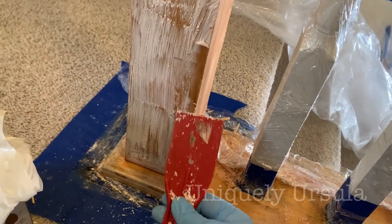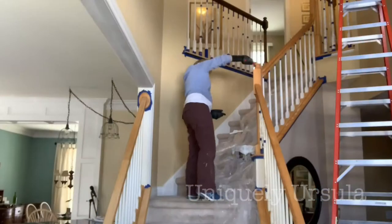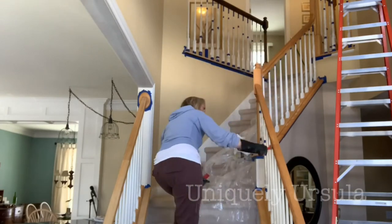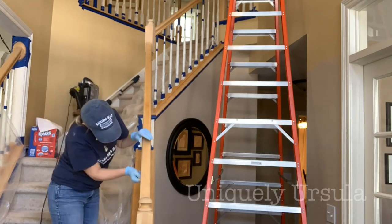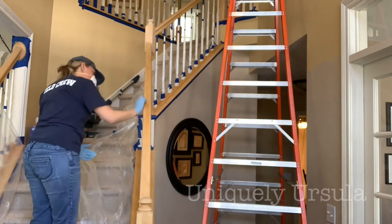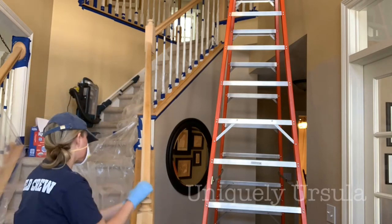Prior to starting this I watched countless videos of people who used a gel stain on their staircase with really wonderful outcomes who did not have to do the citrus strip phase and did not have blotchiness like I got. So you may have no problems here at all and be able to put the gel stain on without stripping anything. I'm just sharing this to let you know that a blotchy finish is a potential outcome, and my solution was the citrus strip — but maybe there are other options out there, and I'd love to hear if you tried something else.